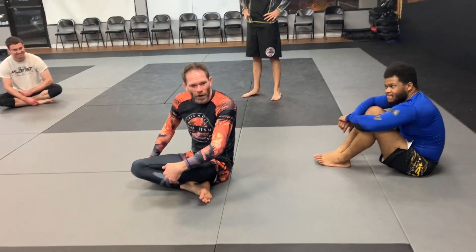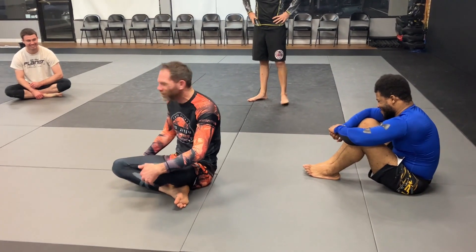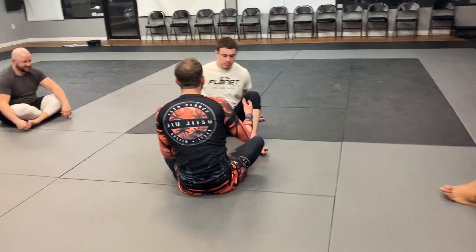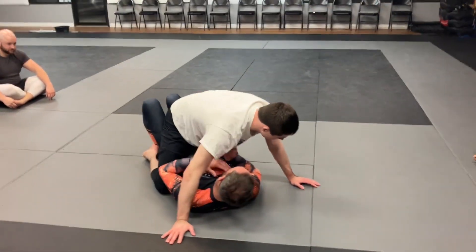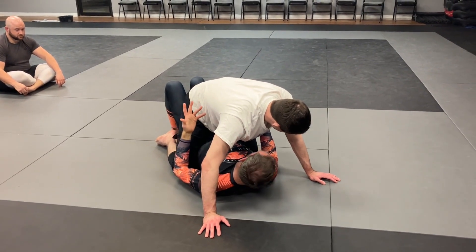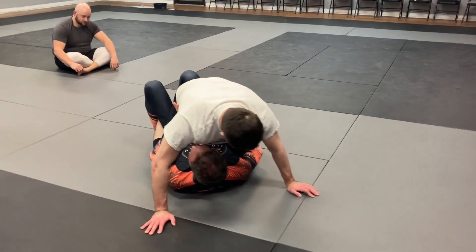So the straight ankle — we don't just have heel hooks from there, we can actually go to straight ankles when we get to the position. Let's go mount. One of the ways we get to this ashi is just off of a mount escape. We're going to do a version of the hip bump that's similar to the reverse alcatraz — we come over and we grab this.